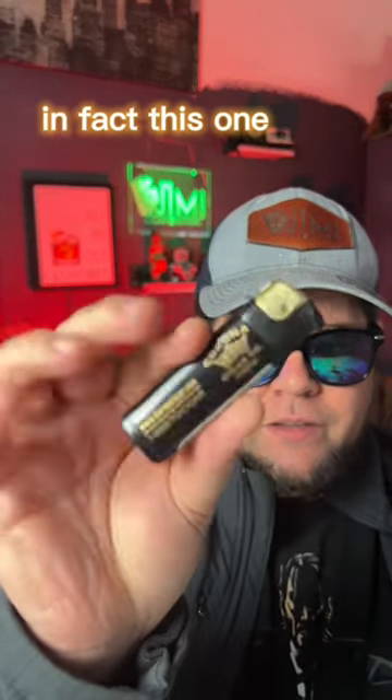Because it is a soft flame, it might take you a little longer, but you can absolutely light your cigar with a Bic lighter. In fact, this one is by Krona Cigar Co. Follow for more tips.